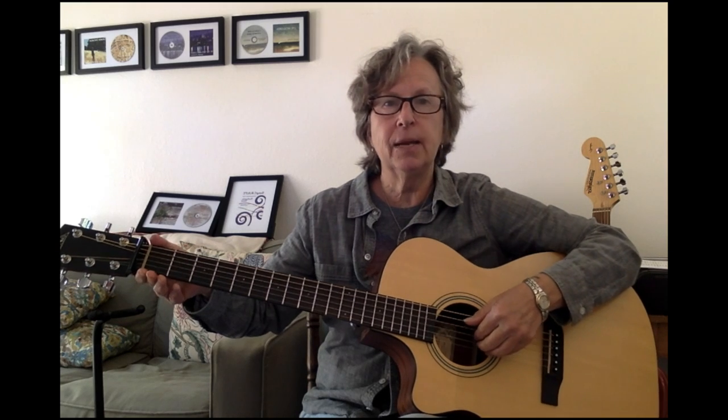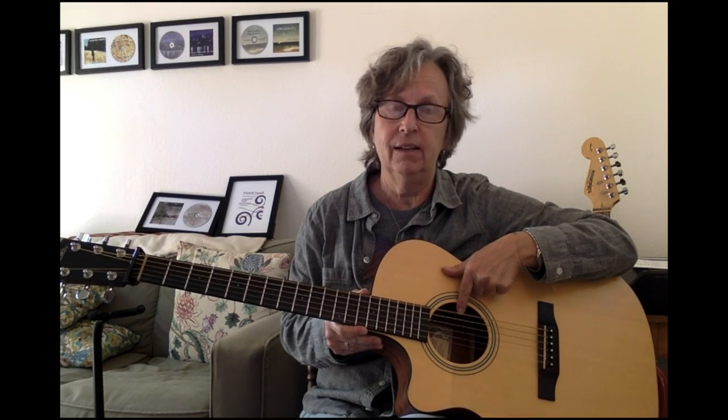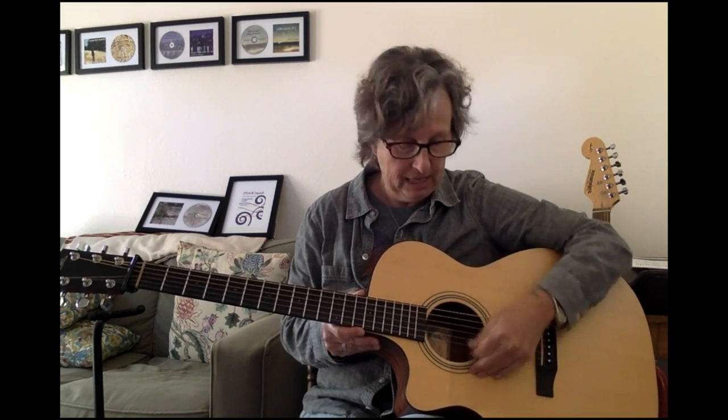The strings are tuned to specific pitches and we like to name them from the lowest to the highest. This is a little confusing — I call this guitar bizarro world — because the lowest sounding string, the string with the lowest sounding pitch, is actually in the highest position. The highest pitched string is in the lowest position.